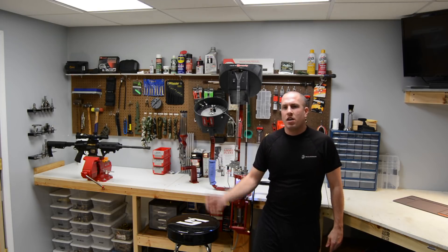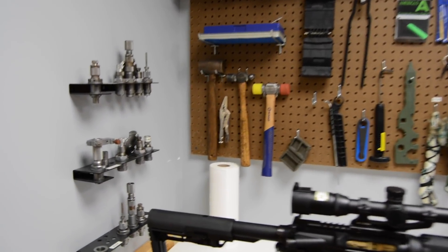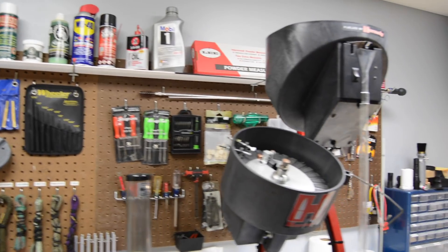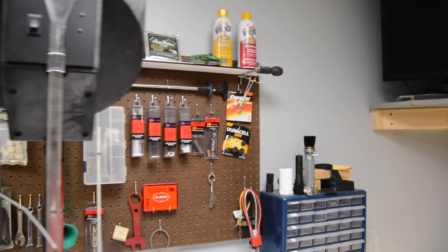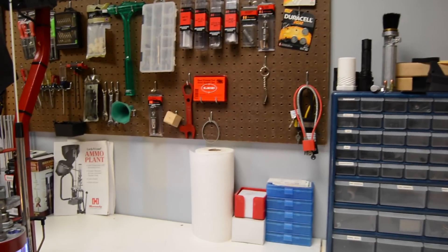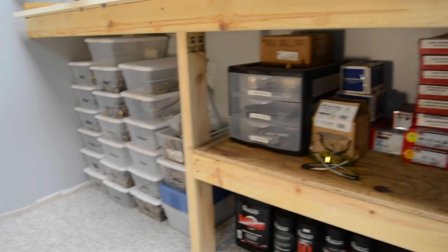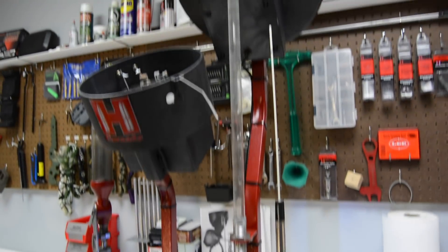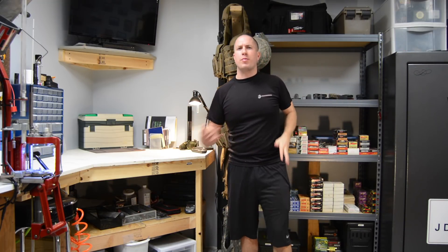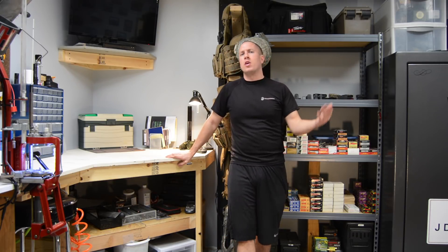We'll roll over to the other side of the room. Panning around, we go into my corner area where I do most of my little tinkering — anything that needs to be a little more precise, like doing trigger jobs or whatever it might be.